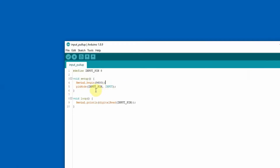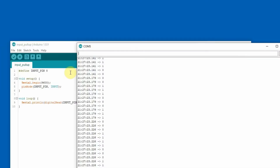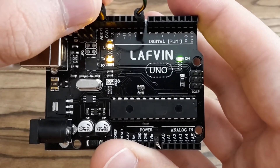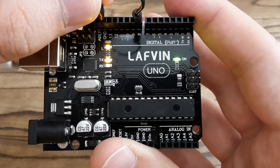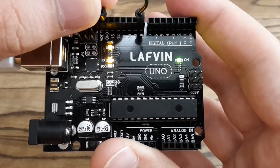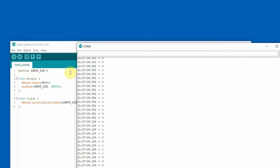I've just changed INPUT_PULLUP to just INPUT in my sketch. The jumper wire is not connected. Let's see how it behaves in the Serial Monitor — the value is floating, meaning it changes randomly: 0, 1, 0, 1. The value is undefined. Now I'm connecting the jumper wire to ground, then disconnecting it, connecting again, and disconnecting.